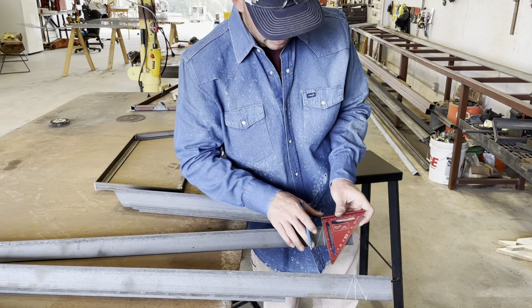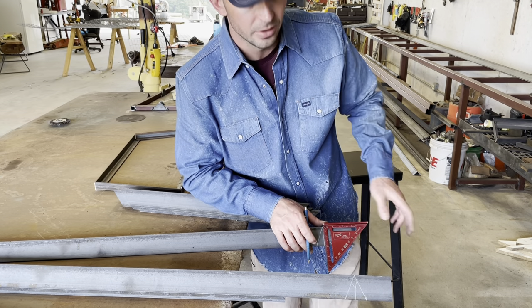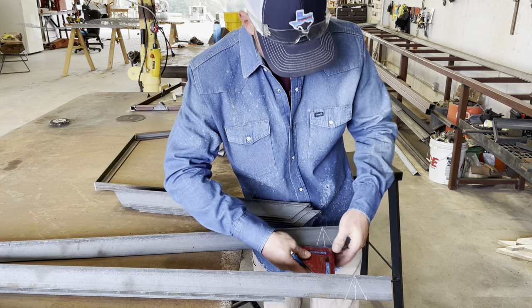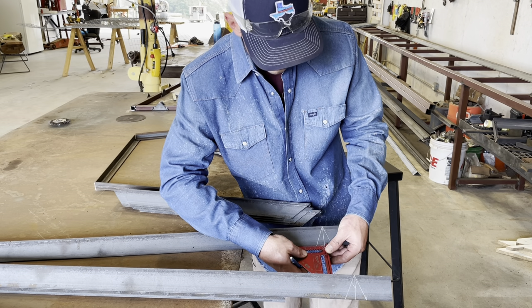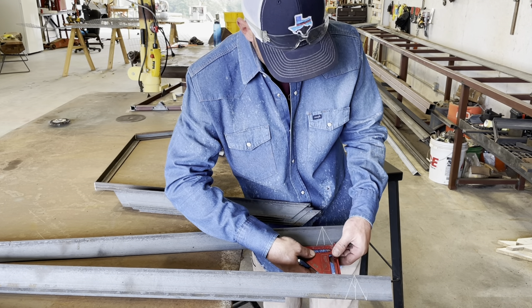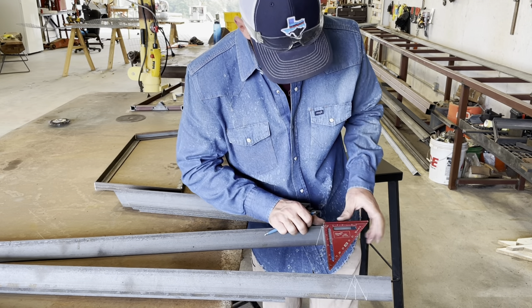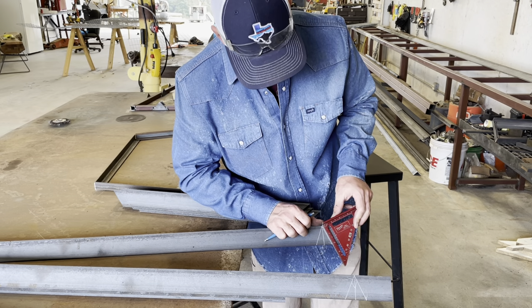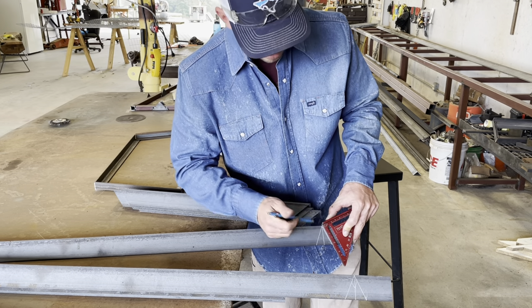We're gonna need to do it the same way to the other side, but there's really not a great way to do it just because we're out of material on that side. So we're just gonna measure from our center point to how far we came out on the other one — we got seven eighths of an inch. We're gonna come over here, line up seven eighths on this side, mark that, and come to our center point and line it up to our seven eighths mark.